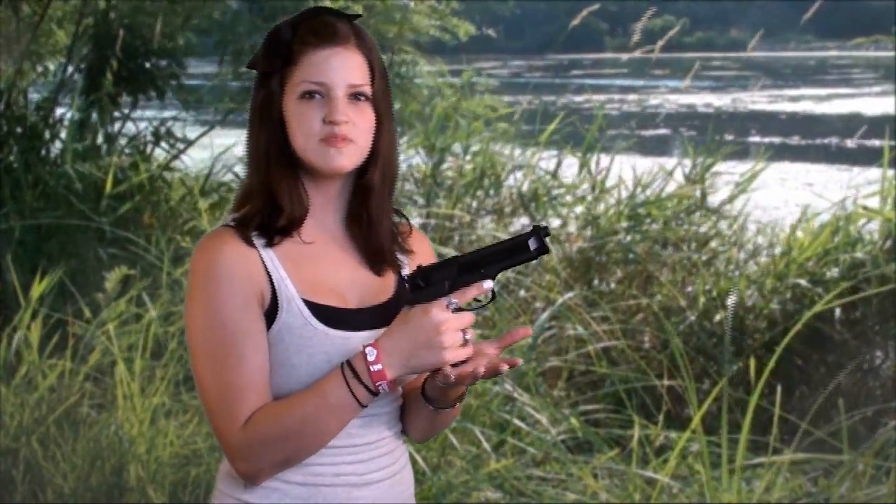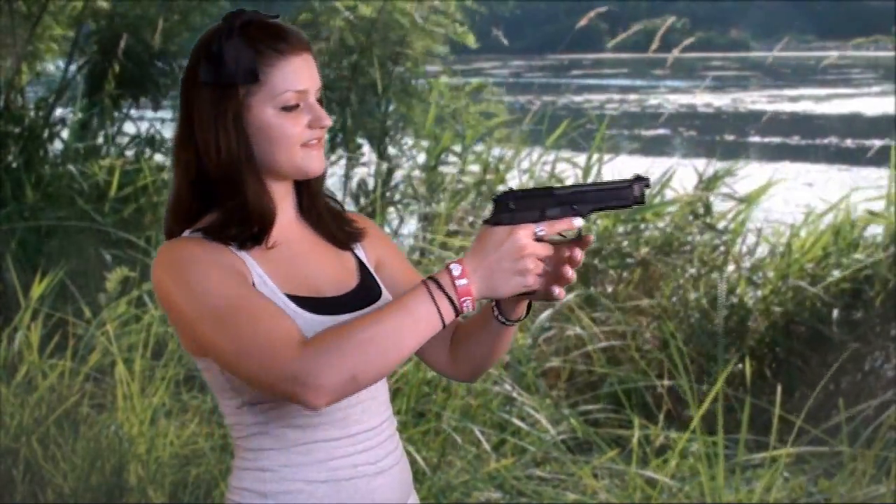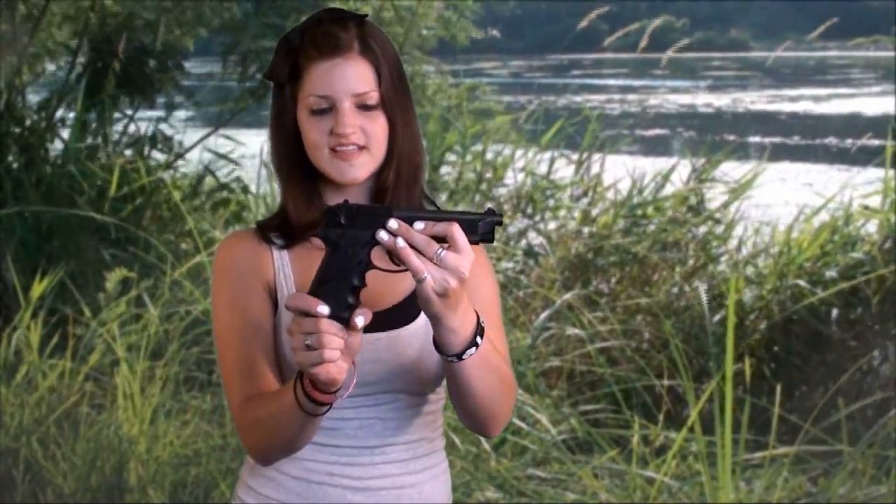I found it to be a very accurate pistol. I think what helps me be accurate with it is that I get a really nice grip with my hand, and that weight helps me to really keep it steady. I feel like I don't waver a lot like I do with a lighter pistol. But that's my personal preference.